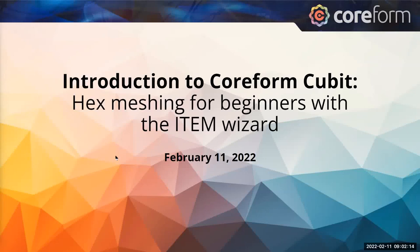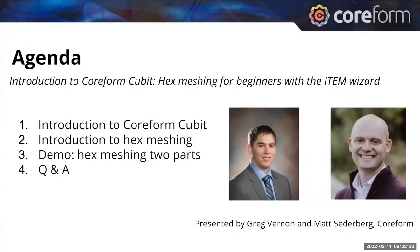I'm Matt Sederberg, CEO of Coreform. Greg Vernon, Director of Product Management, will be walking us through the ITEM wizard, which makes hex meshing just a little bit easier in Coreform Qubit. Today we'll be introducing Coreform Qubit, introducing hex meshing, then we'll give a demo of how to use the ITEM wizard on a few parts, and then have a Q&A.